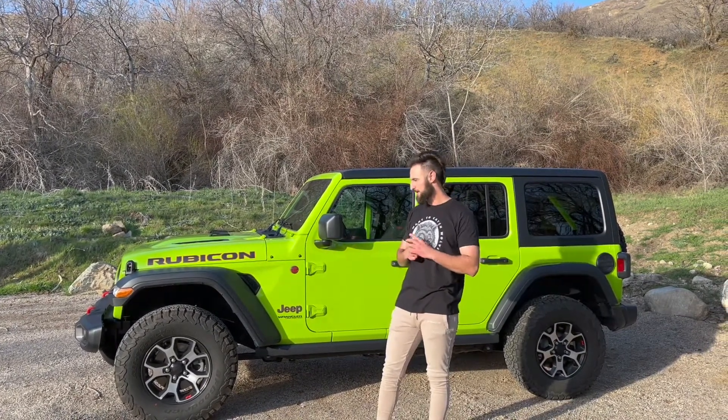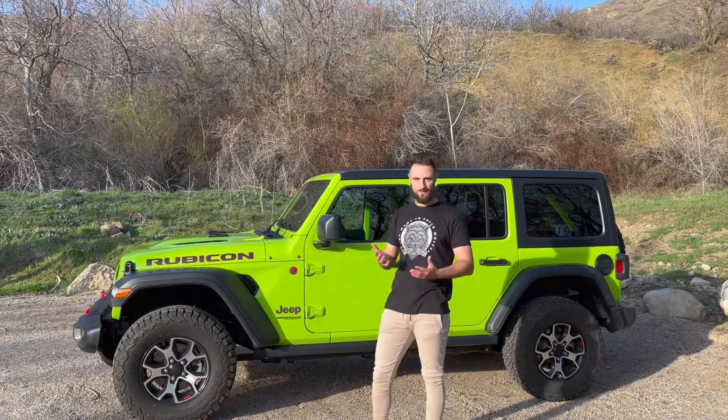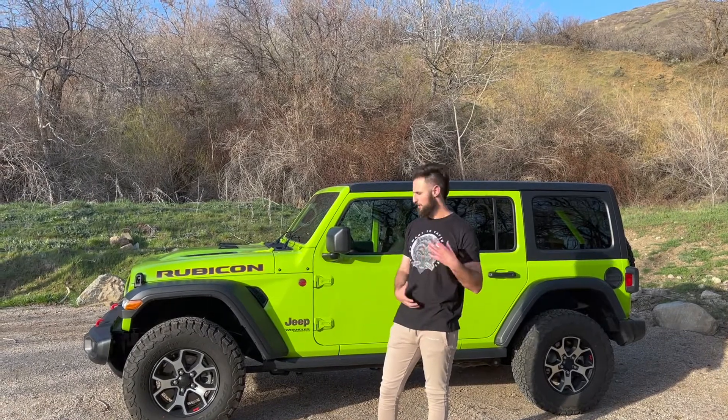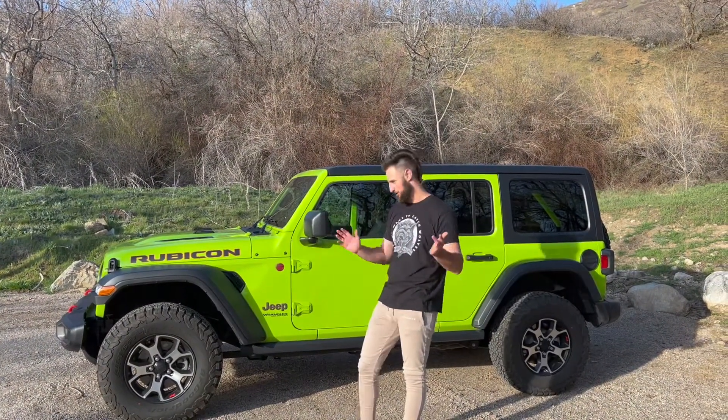This is going to be a tough video for me to make, to be honest with you guys, and what I mean by that is I really don't like Jeeps. I'm not a big fan of them so it's going to be really hard for me to list good things about it. There are good things so stay tuned for that. I'm going to drive around, show you guys what I feel, how it feels to drive, and then I'll make another video in about a week or two of all the things that I don't like. That video is probably going to get a lot of hate from Jeep owners, but not a big deal. It's just my opinion.